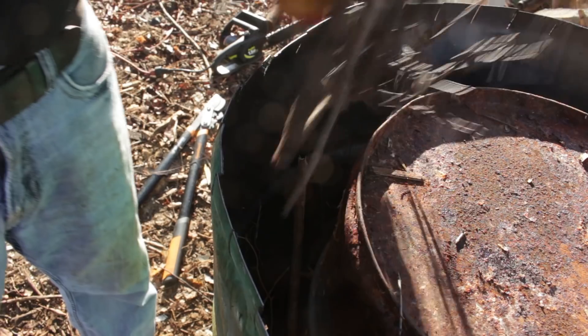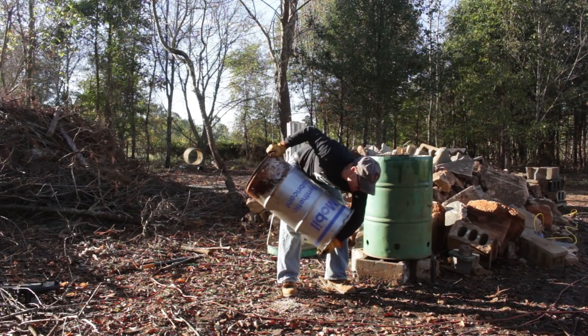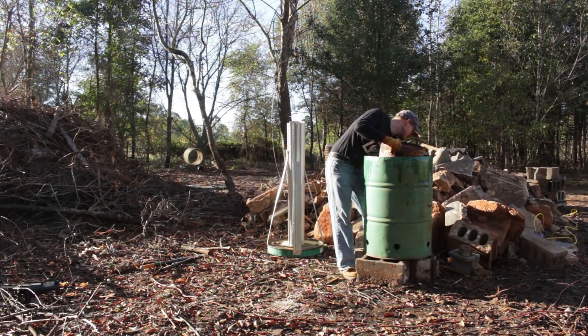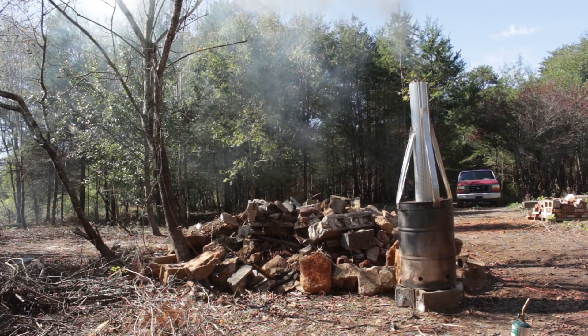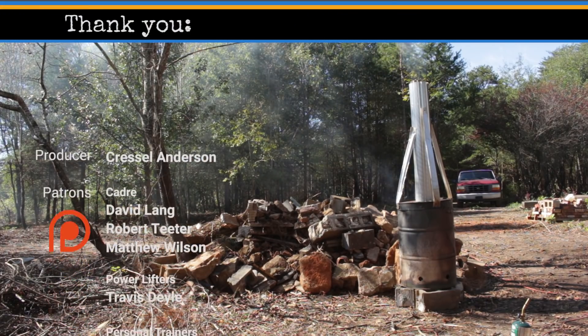It really is cool to be able to make your own charcoal in this way. It's a little bit time consuming to process these piles — it takes about an hour to load up the charcoal retort and get it started. So I'll keep doing it to some extent, but I don't think I'm going to be able to process all these piles this way. I hope this project inspires you to exercise your inner maker. Thanks for watching.